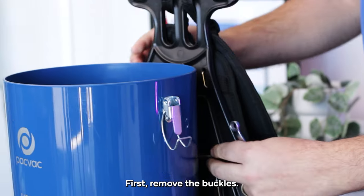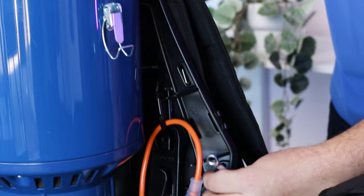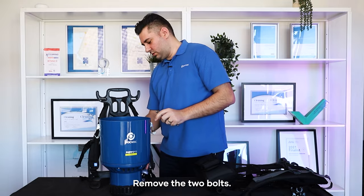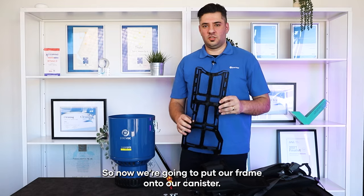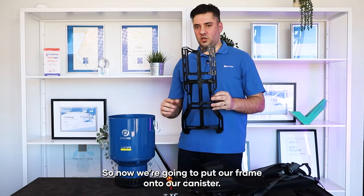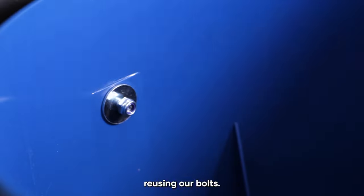First remove the buckles. Remove the two bolts with your spanner and screwdriver. Now we're going to put our frame onto our canister, reusing our bolts.